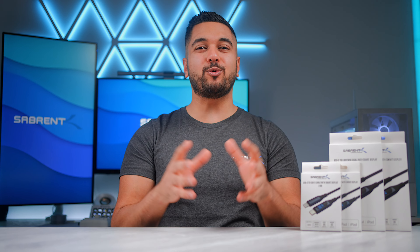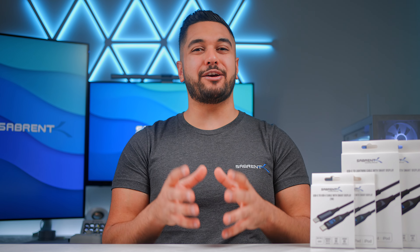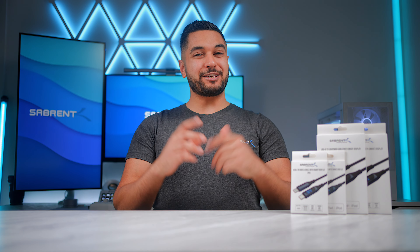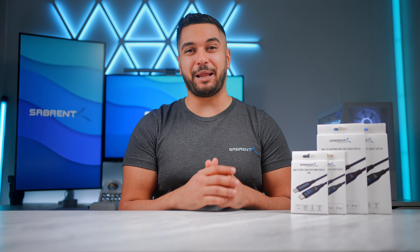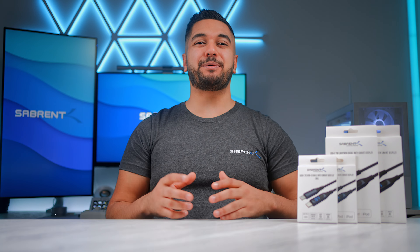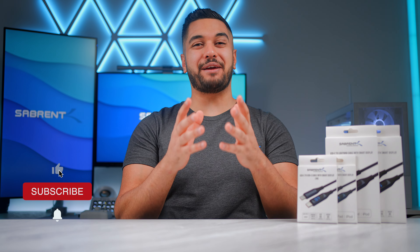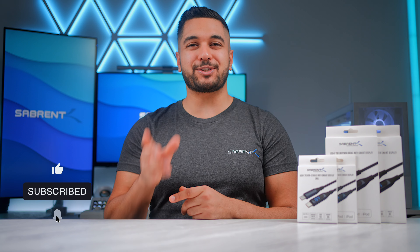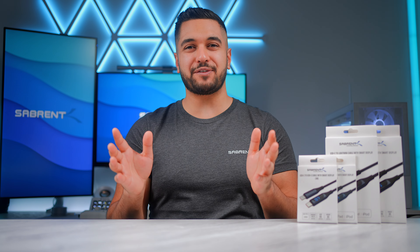Here at Sabrum we love to make all sorts of tech that works in your daily workflow or in your home, but today we're going to show you something a little bit different — a USB cable with a display. Hello everyone, my name's Mike. Here at Sabrum we love to make and talk tech, so if that's what you're into then make sure to hit that subscribe button and notification bell so you can stay updated with all our future videos.